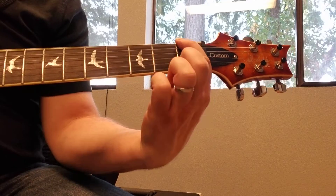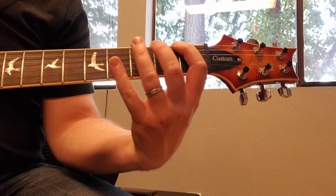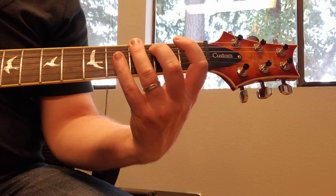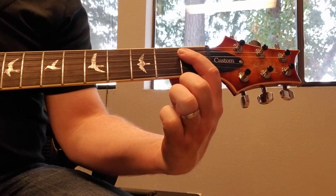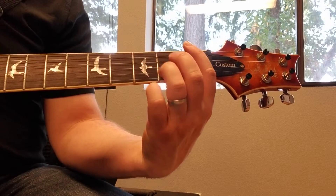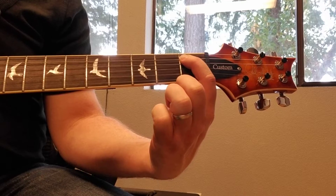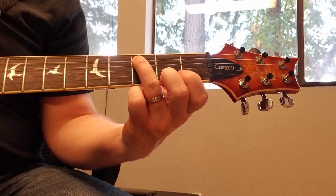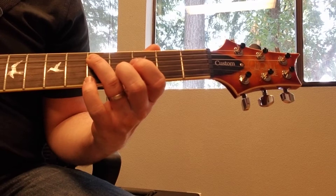Now we're going to repeat part of that. We play the third fret again on the sixth string, one-three, up to that first fret on the fifth string, and then the riff changes. We're going to go up to the third fret on the fifth string with our ring finger, then fifth fret also with our ring finger, staying on the fifth string.